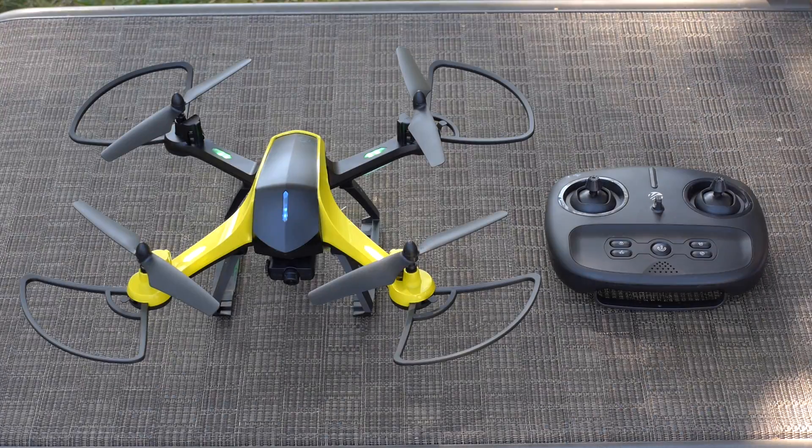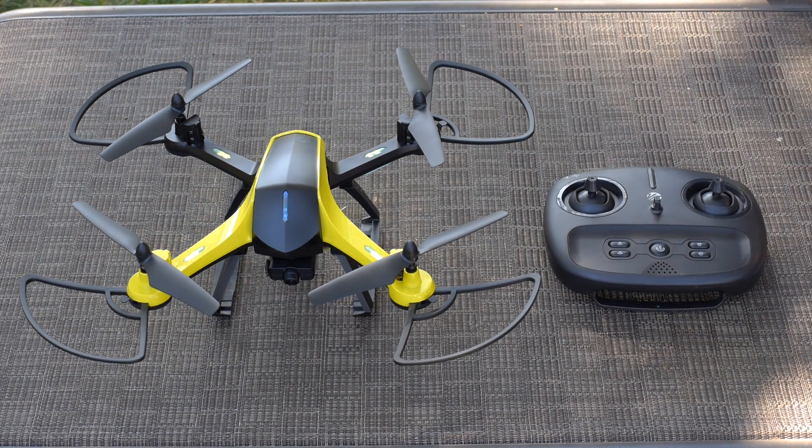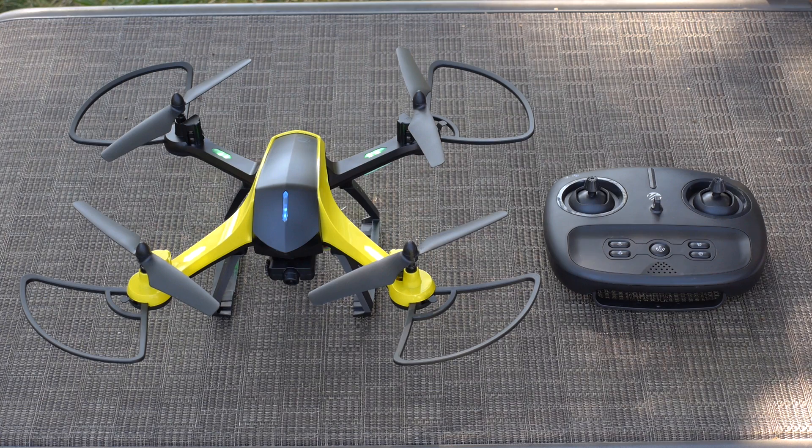The final step in calibration is calibrating the drone's internal gyroscope. To do this, make sure that the drone is on a flat, stable surface. Press diagonally down and to the left on both joysticks at the same time on the controller. The lights on the drone will all start flashing. When they stop flashing, the drone is ready to fly.